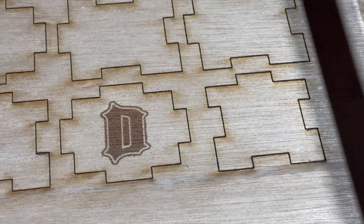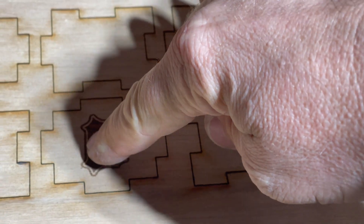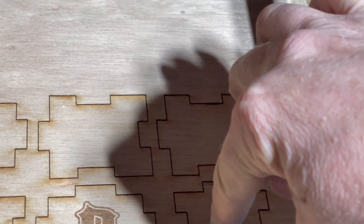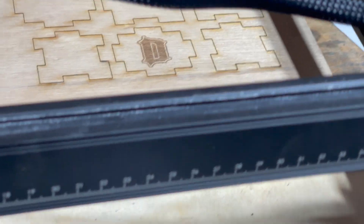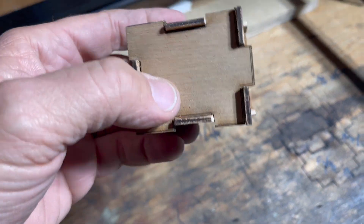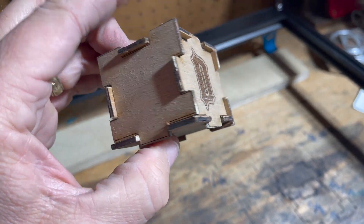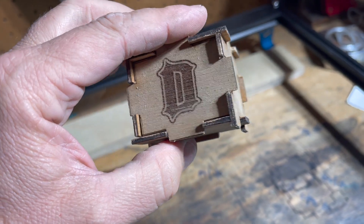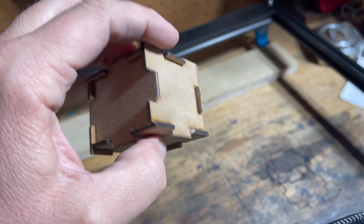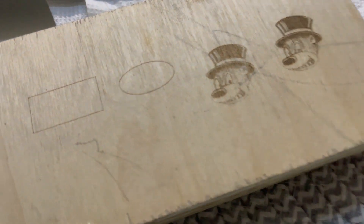It did really well on wood but you'll definitely be playing with what they call the kerf factor — in woodworking, the thickness of the blade cutting through your item. The same applies for a laser: the laser has a certain thickness, so you have to adjust for what it removes. For something as intricate as this box I built, I still had to sand just a hair on a few edges so the box would fit together.